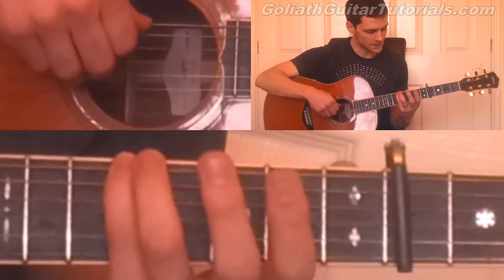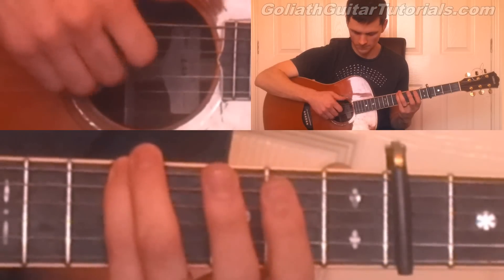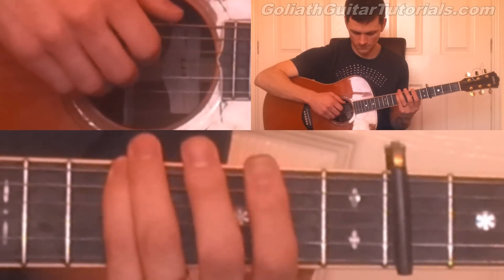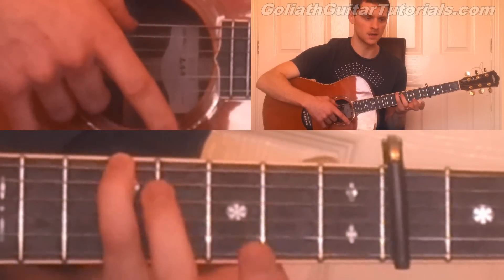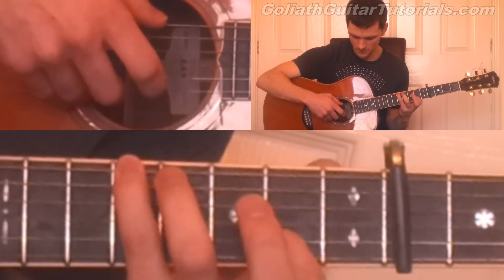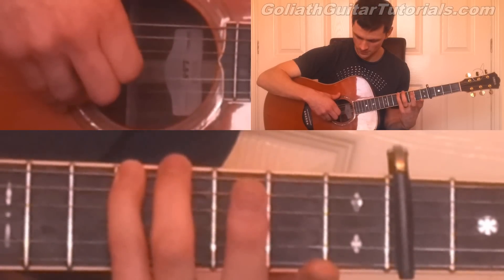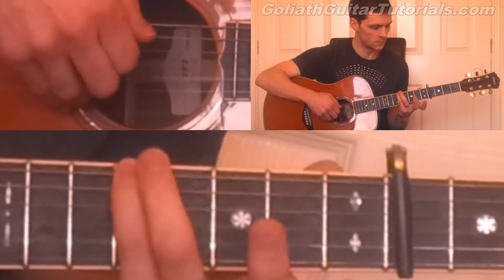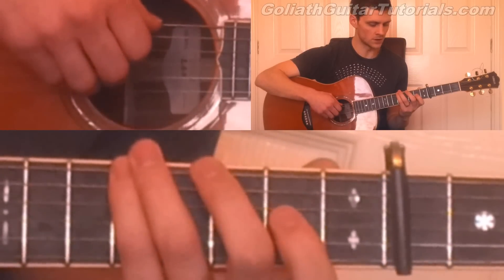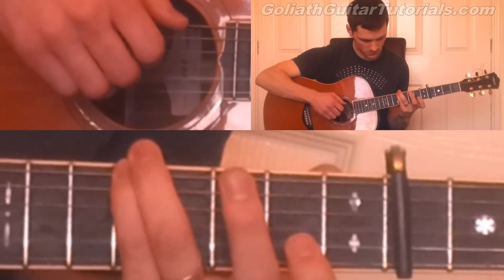Then we play six and two together, hammer up to the second fret on the second string. And then we play the second string open again, third string open.